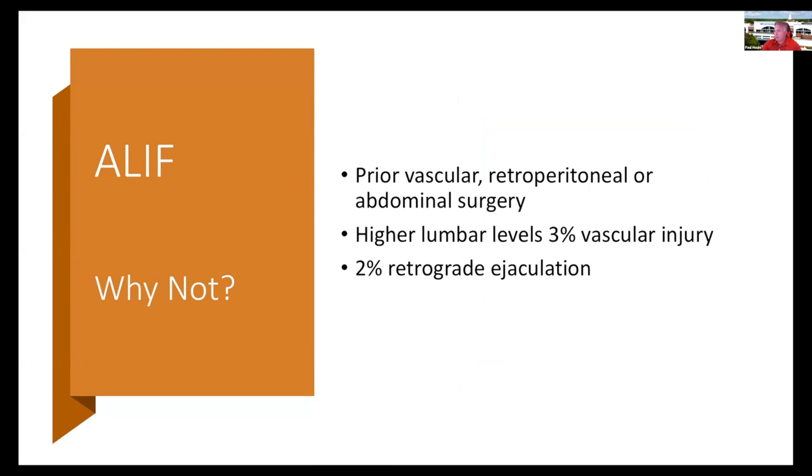Especially at the higher lumbar levels, it can be really difficult to mobilize the vasculature, and there is an incidence of vascular injury. At the L5-S1 level in men, there is a 2% incidence of retrograde ejaculation. That's something you really want to discuss with the patient, and some people may opt to not have an ALIF.